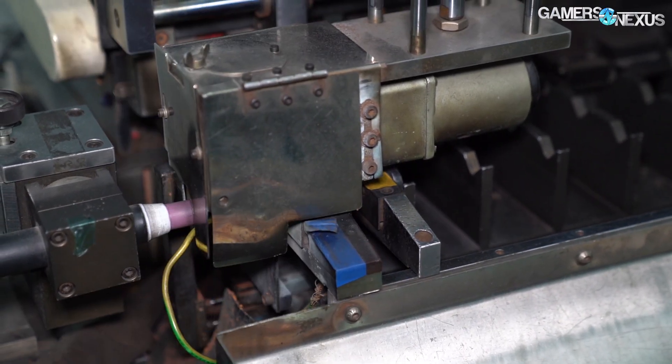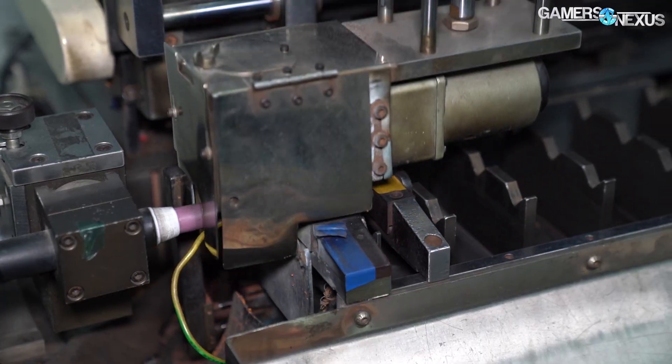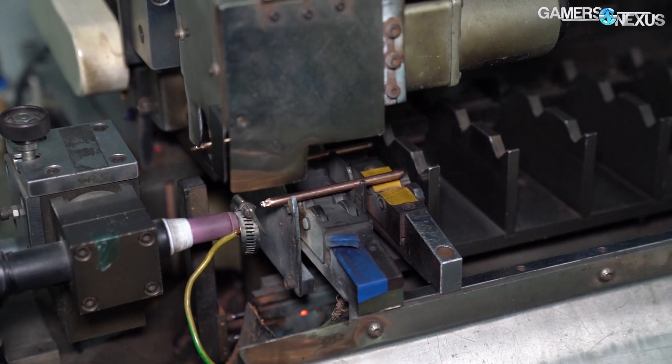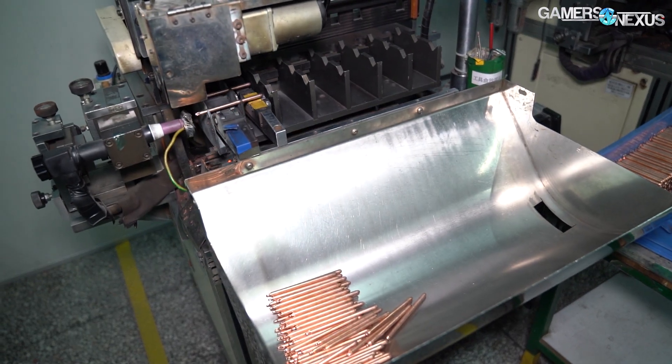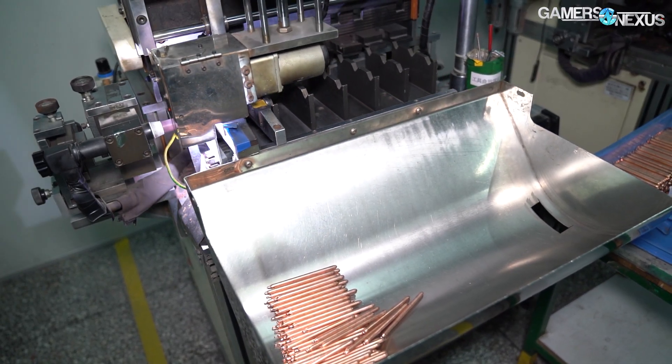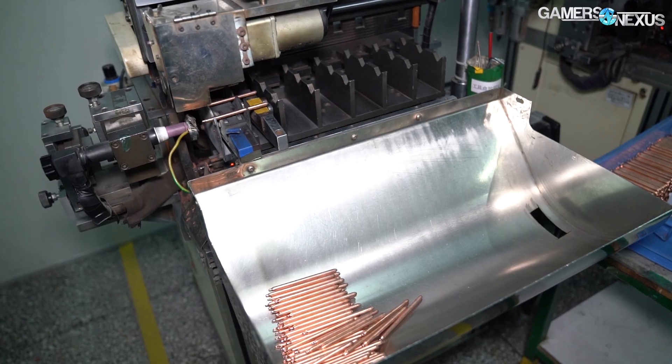Finally, the heat pipe can be soldered on the other end of the tube, sealing it completely into one straight copper heat pipe. This soldering machine — the final step — is the same as the earlier one we saw, and the heat pipe is now done and must be bent or shaped for the product.